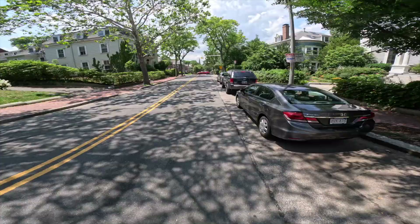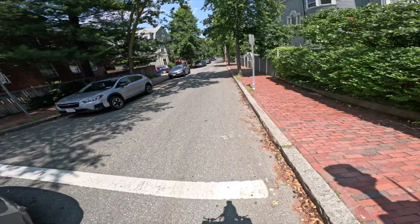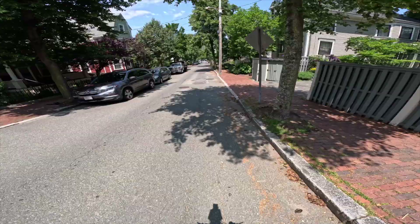It seems like a fun scooter to get from point A to point B. I wouldn't be using this on the beach or off-road or anything like that — it's more of a city-type scooter. The throttle is a little bit jumpy, just something to be aware of.